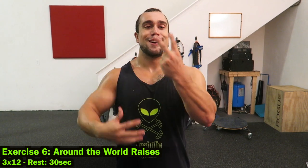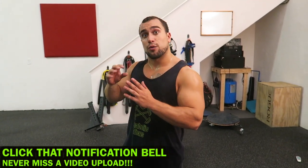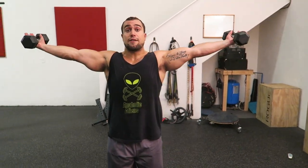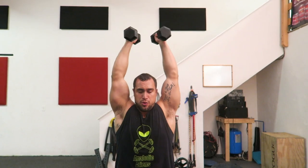On to the sixth and final exercise — around the world raises. You're going to be doing three sets of 12 repetitions, and you're going to lower the rest period to only 30 seconds in between your sets. This is a very challenging exercise that requires a ton of shoulder mobility. If you've never done this or specifically focused on shoulder mobility, start very light or even use bands and then progress up to dumbbells. Palms are going to be facing up the entire exercise. You start with hands elevated, come all the way up, touch at the top, all the way back down, bring it over to the front, touch the dumbbells, come over your head, back down to the starting position — that is one repetition.